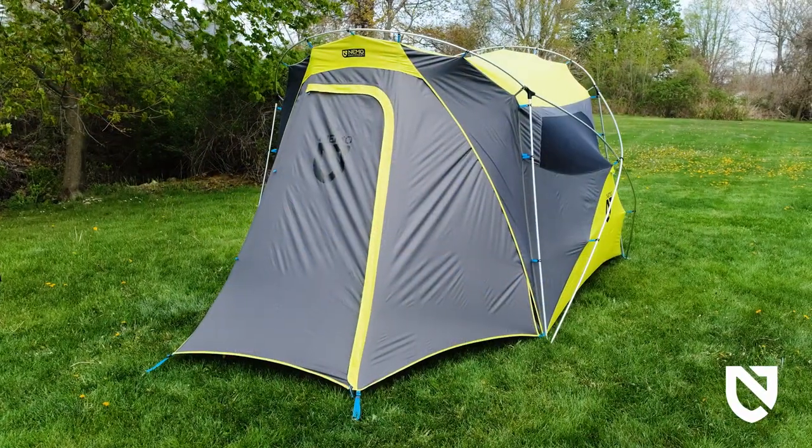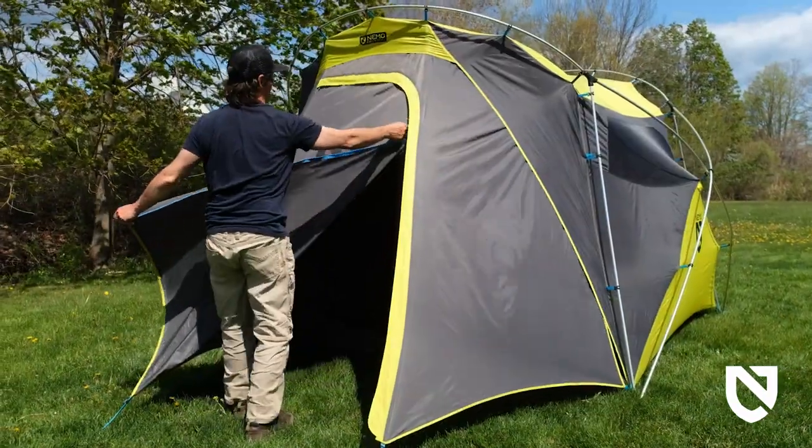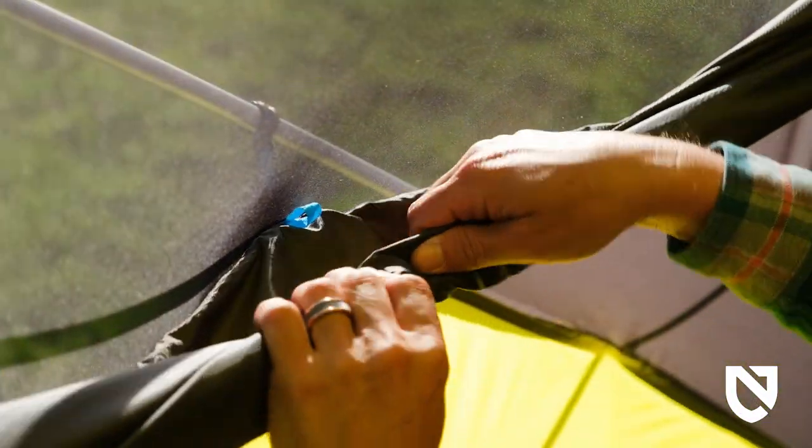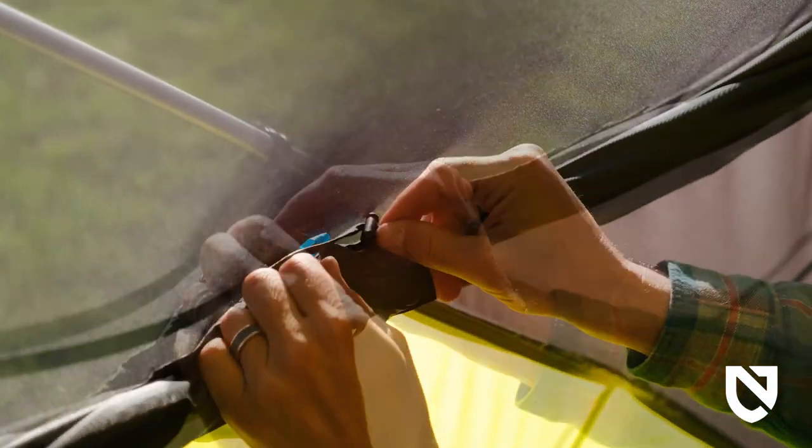Add guy lines for additional stability if you anticipate wind. Once your wagon top is set up, adjust your windows for desired airflow using side release buckles and our shock cord and hook system.